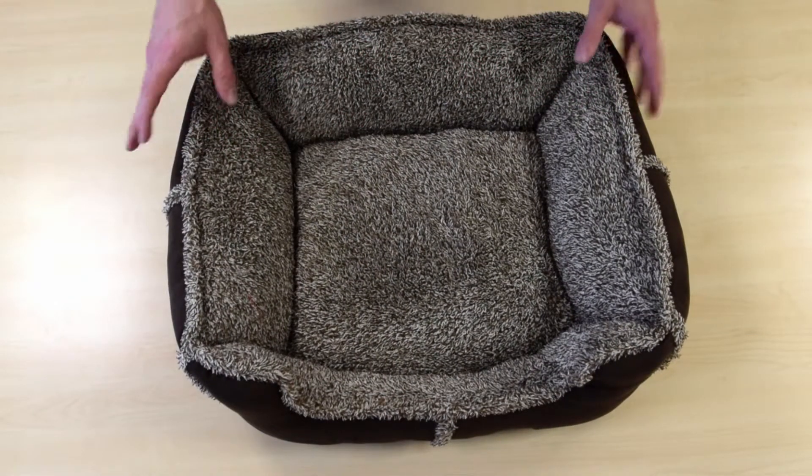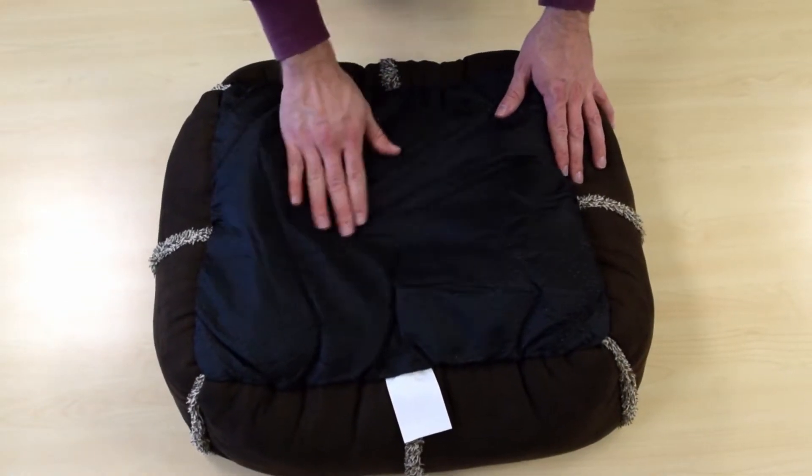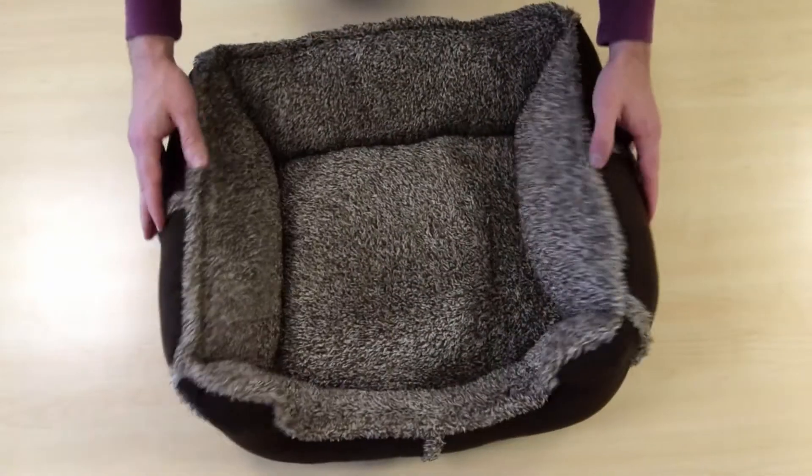Very comfy, very ideal. I believe this is the medium size. On the other side is this non-slip base, which will prevent it from moving around on the ground.